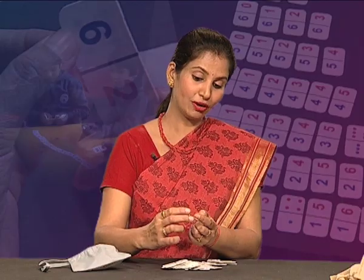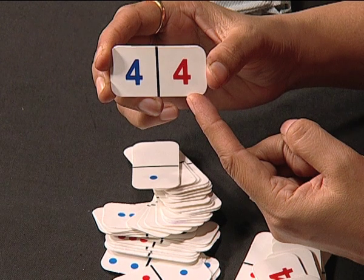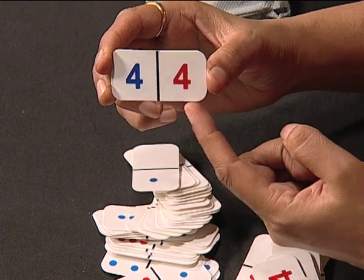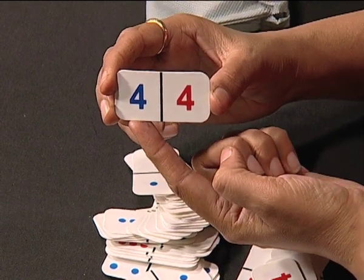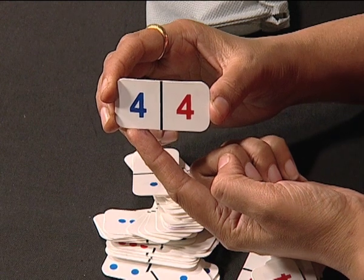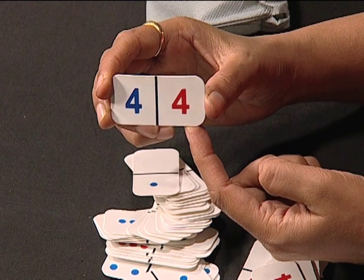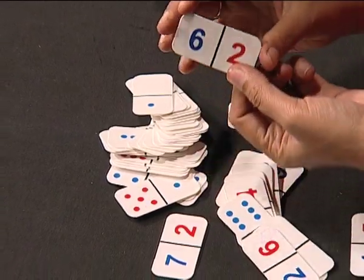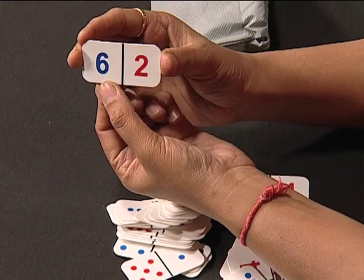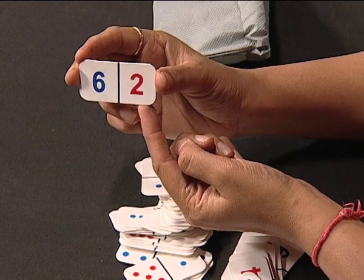See here — 4 and 4. Digits are written in two colors. On one side, the digit is written in red, and on the left side, the digit is written in blue. Here also, the total of both digits is 8. There are other cards which make the total 8 — we can see 6 in blue color and 2 in red color, making a total of 8.